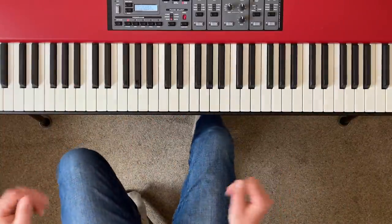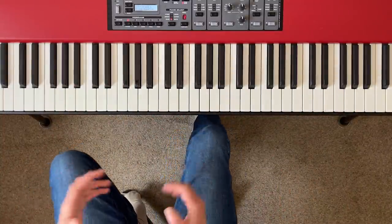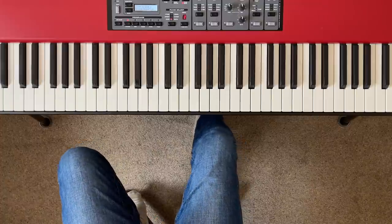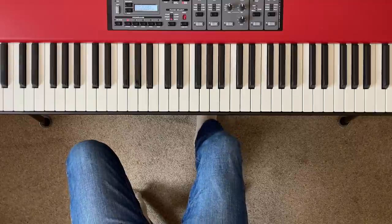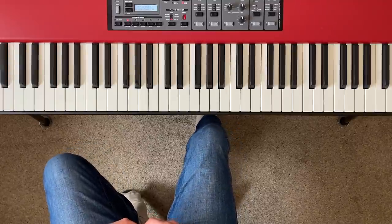Hey everyone, it's Bill here again. Relatively long time no see — I've had a solid few weeks of working on my upcoming book and taking a holiday and stuff like that, but I thought it was high time I got back to making some piano tutorials for you guys.